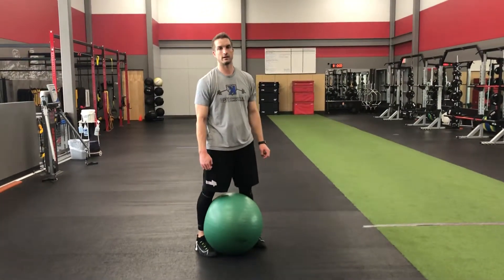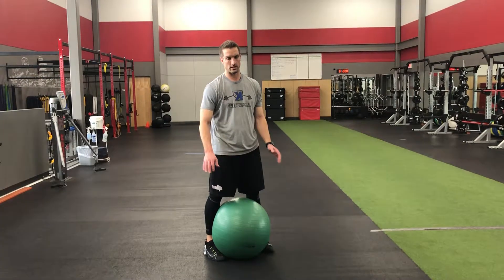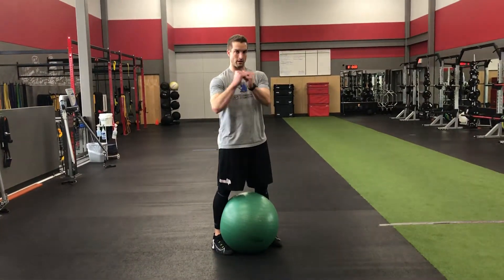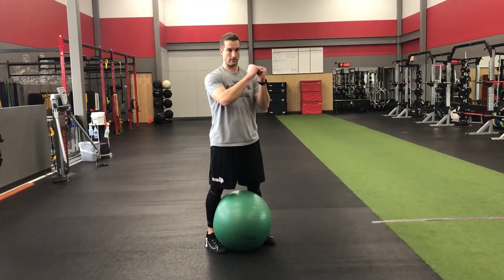Hey guys, Coach Kyle here from Case Academy. I'm going to go over stir the pot — a common exercise for the core, which also promotes some upper body stability. We're basically going to plank on this stability ball and make some circles. I tend to go both directions, clockwise and counterclockwise.